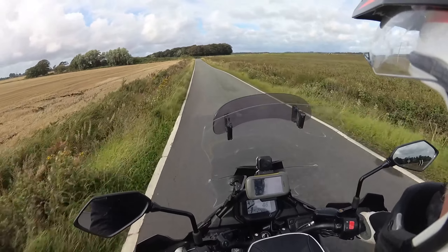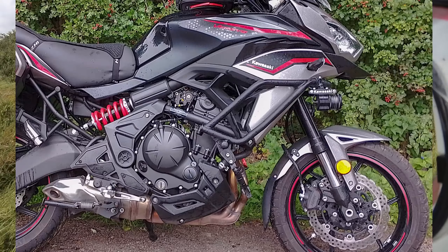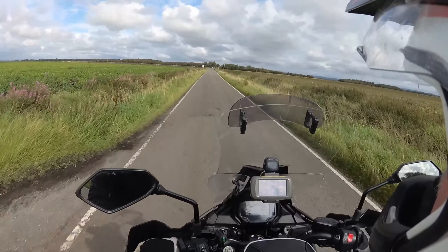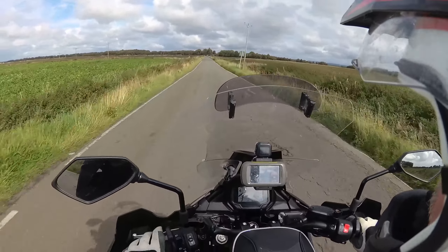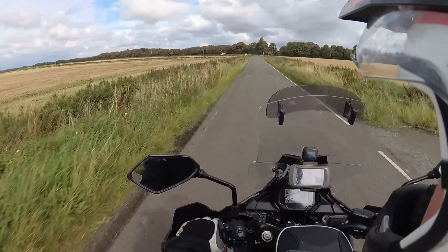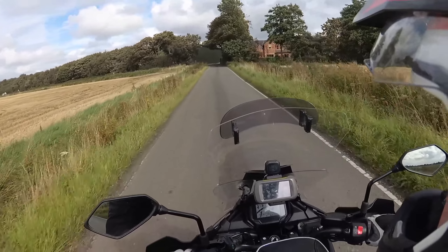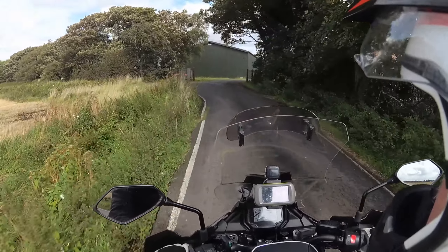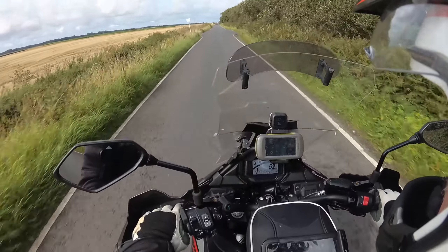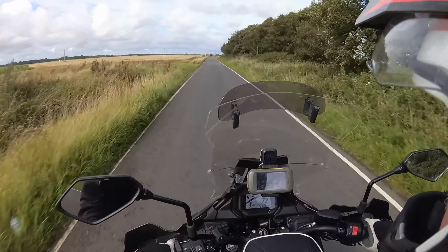Anyway, it worked out. Unlike the original shock, you can't really back the preload off any further than the collar allows, so it's fairly stiff. Whereas the YSS has plenty of adjustment to go either way. I brought it out and just kept hitting the big hits — some of which are right here on this road. On each run I'd back the preload off one click until I could provoke it to bottom out, then called it at eight. You're not going to hit much harder than some of the bumps on this road.